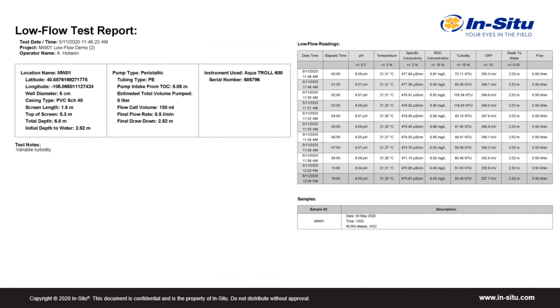Finally, the report contains all the data and information recorded during sampling. It's available as both an HTML file and a PDF, so it's ready for review to be placed in a report or for analysis in a spreadsheet or database.